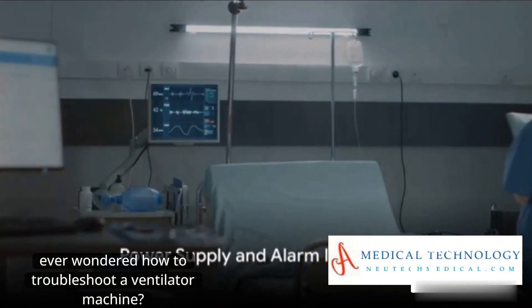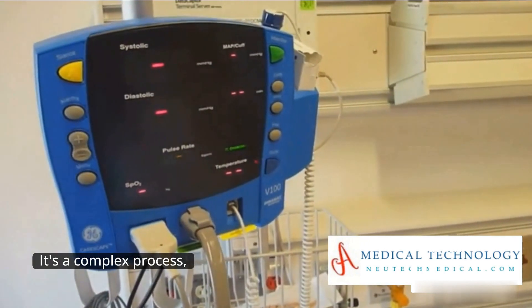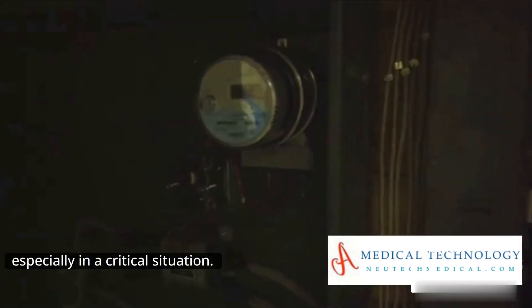Ever wondered how to troubleshoot a ventilator machine? It's a complex process, but understanding some basic steps can prove invaluable, especially in a critical situation.